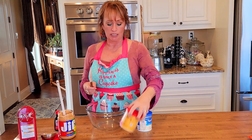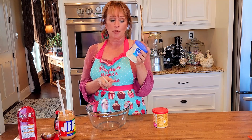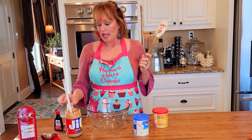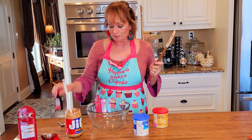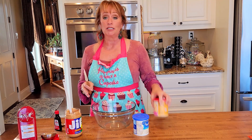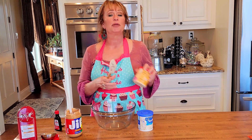Most of the time, one recipe is one container of any kind of vanilla frosting you want to use — it's one pound or 16 ounces — plus a half cup of peanut butter and one teaspoon of vanilla. But this time I want to make this cake look a little fancier because it's going into a bake sale. So I'm going to use two containers of vanilla frosting, a cup of peanut butter, and two teaspoons of vanilla.